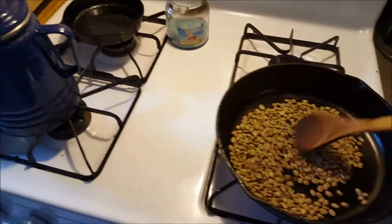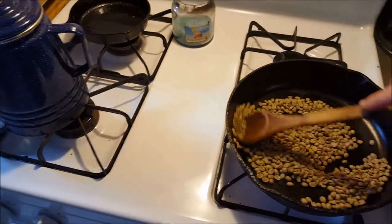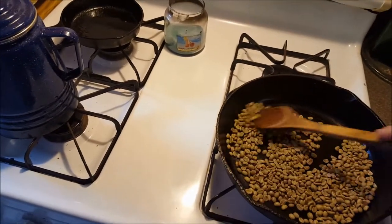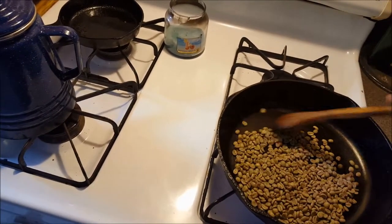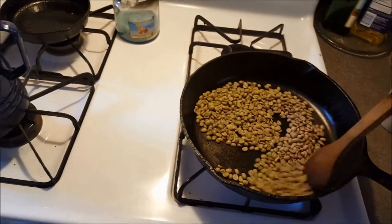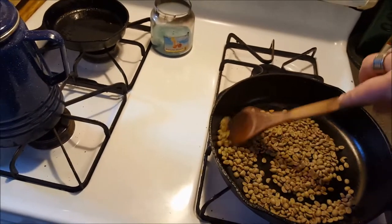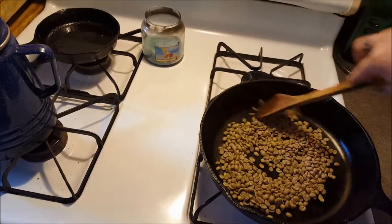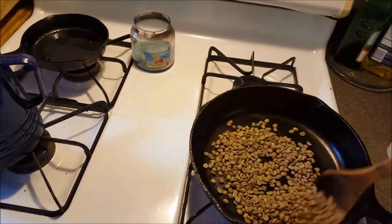I just keep it in the pan and keep the beans moving. I use a wooden spoon and a cast iron pan — you don't have to do it that way, but this is just an example of how easy it is to do at home. This is maybe my third time roasting coffee beans at home and I think they came out great.